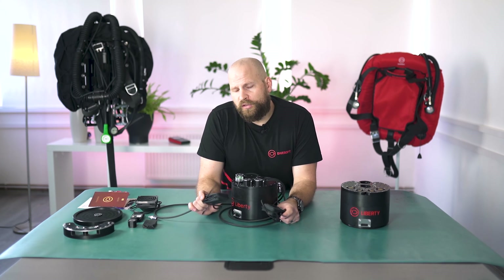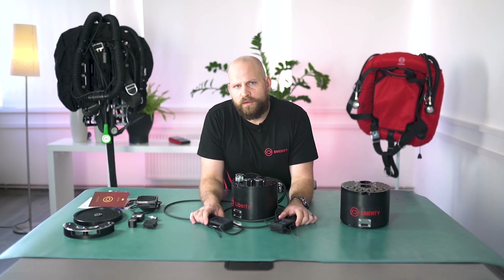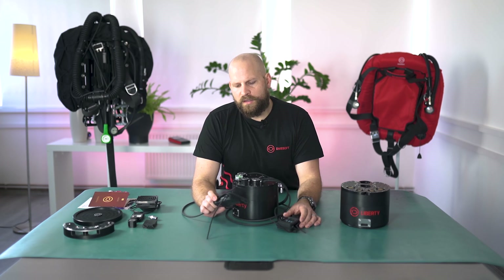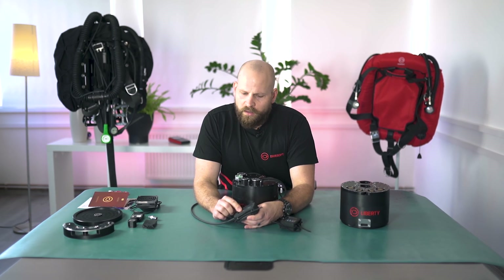The vibration is strong enough to feel through a very thick undergarment of your drysuit. This can be for information such as end of no-deco time, excluded cell, or anything you need to know. The handsets also have a thermometer that measures ambient water temperature and a light sensor.